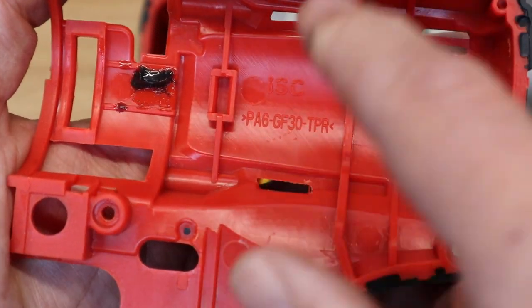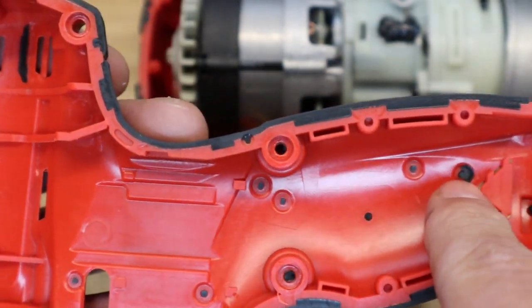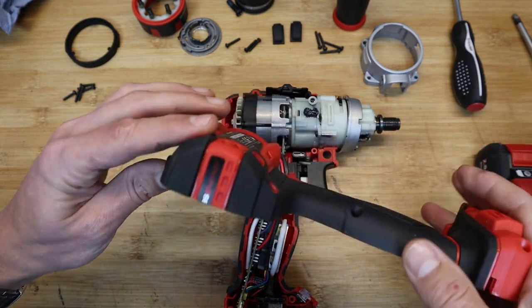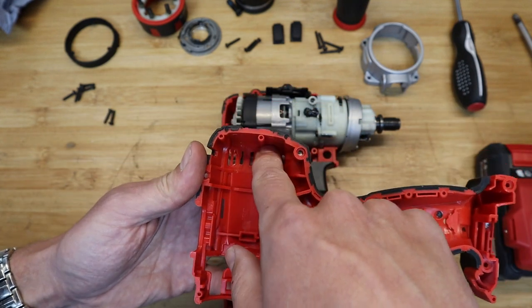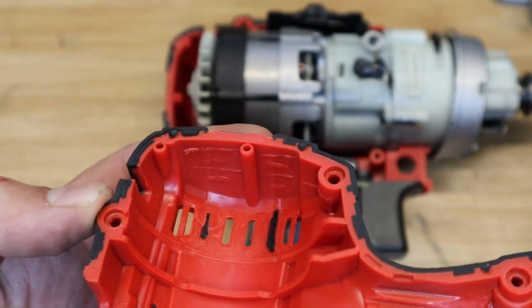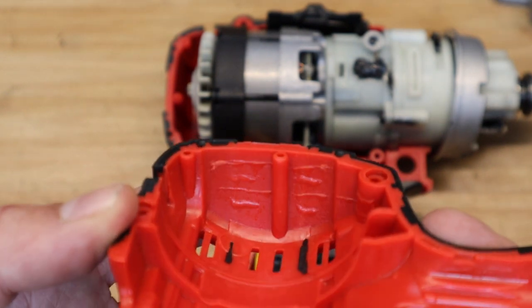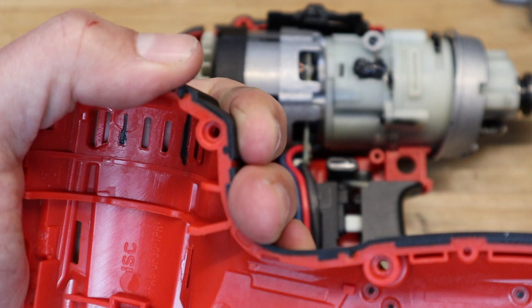The clamshell material is A6 with glass fibre reinforcements. The TPR over-moulding is nicely integrated into the red plastic — where the rubber is quite thin they actually have it come all the way through. The colour looks a little bit messy in one spot, which is probably where the mould was manually changed at some point during its production life — but it's nice and stiff overall.